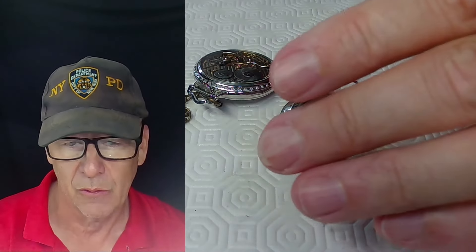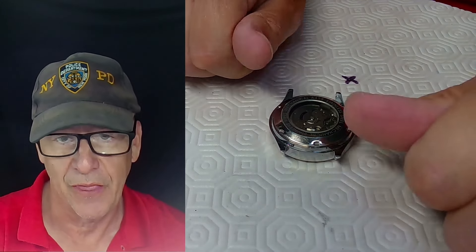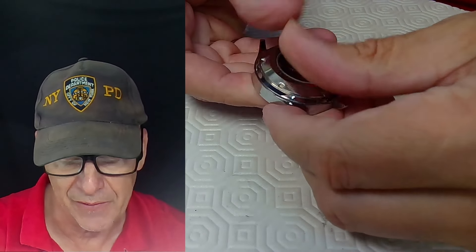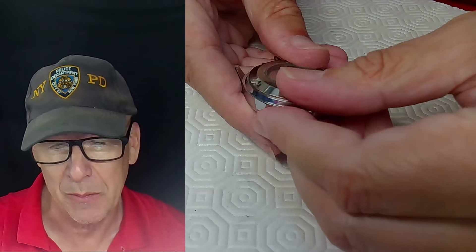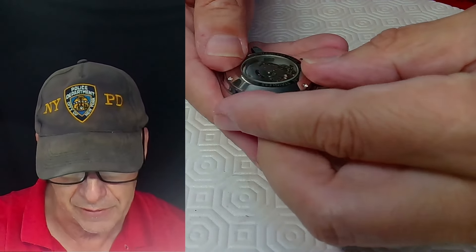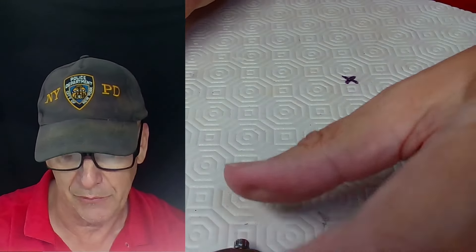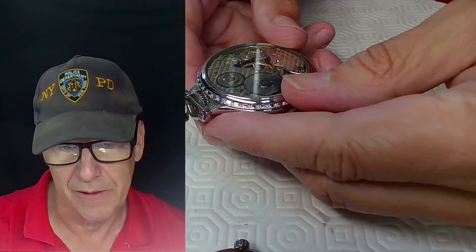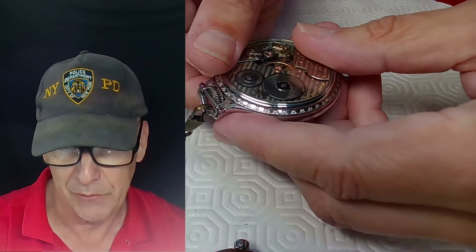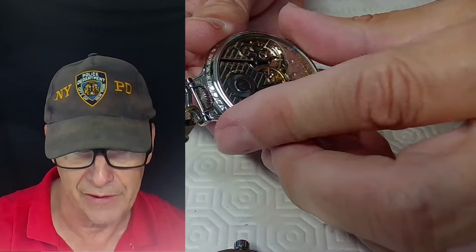The very first tool you can use to open a watch case back is your thumbs. This may or may not be useful depending on how hard the case back is on and the friction required. You can put on yellow dish gloves to give you enough friction to grab the edges and open it. For a waterproof watch you're likely not going to be able to open it with your thumbs, but for a pocket watch it might be loose enough.